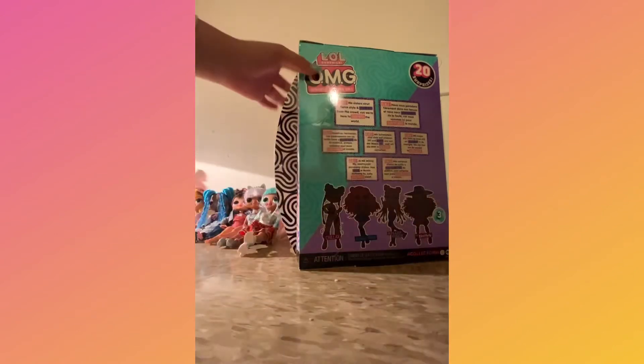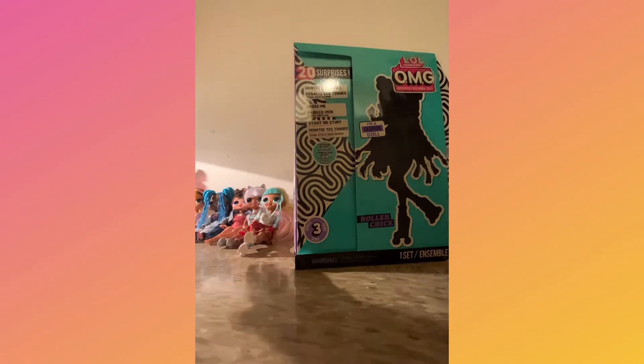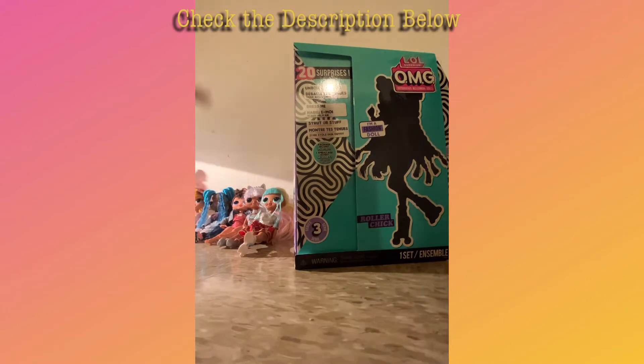Series 3. And here are all the other LOL G-Dolls I have. If you want to see me unbox Candylicious, I will leave a link to the video down in the description.